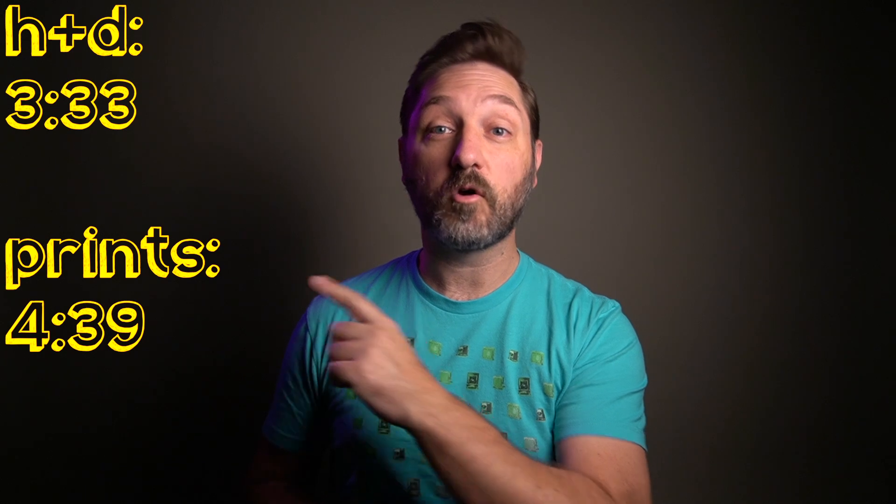So if you want to skip ahead to the H&D curves or the prints, time codes are right over here. For those of you that haven't seen this part of the video before, here's what I've done.